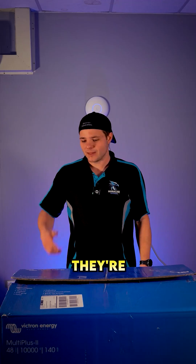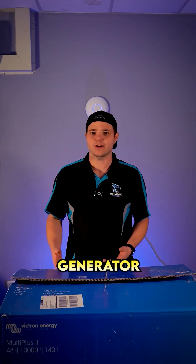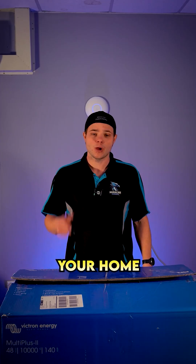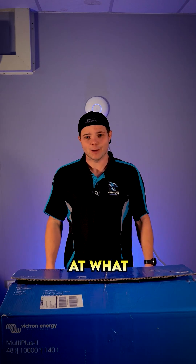They're designed in the Netherlands and absolutely built to the highest quality in countries all over the world. They're suitable for single-phase setups, three-phase setups, solar, battery, generator, wind power — anything you can think of, you can set it up to power your home with a Victron. It's fully customizable, there's a massive community around these things, so let's take a look at what makes them so great.